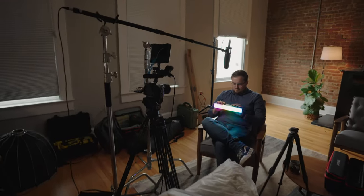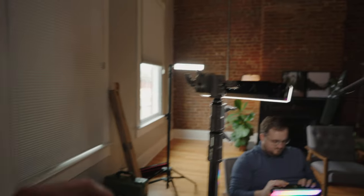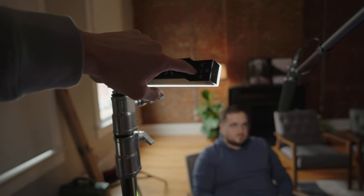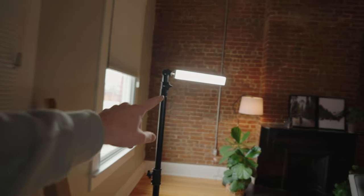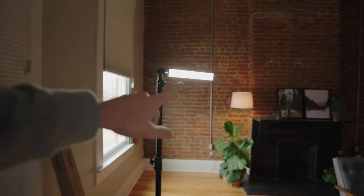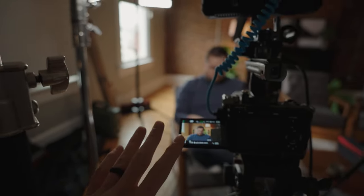Here is one setup you could do — a fairly minimal interview setup using the Infinibars. We've got one here at 100% as the key light on Tyler. It has diffusion on the front of the Infinibar, which is really nice. We tried additional diffusion but it diffused it too much even at 100%, so we took it off. Then we've got another one at almost 100% kicking onto the back of Tyler as a hair light and backlight, motivated by the open window. If this is all you had lighting-wise, you could totally run an interview this way.